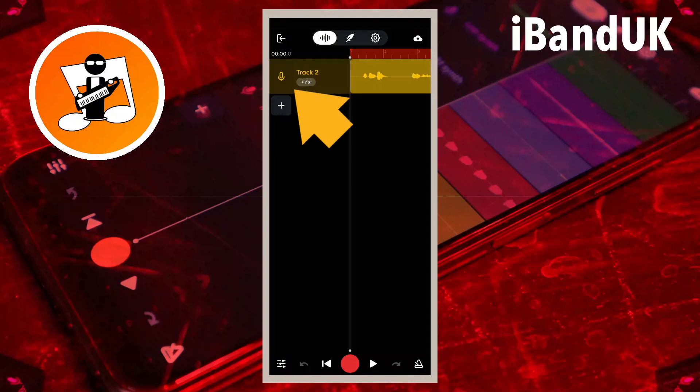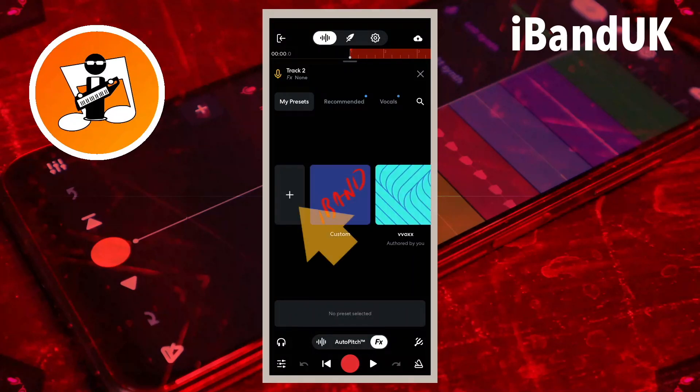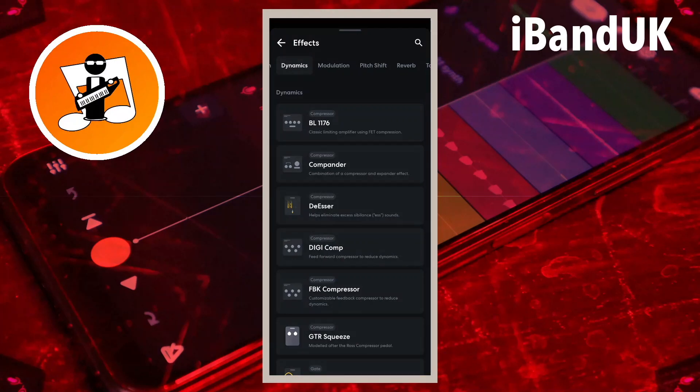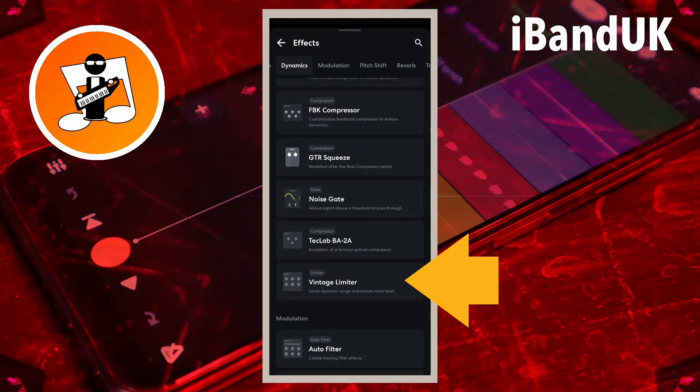Tap on the vocal track header, and at the bottom of the screen tap on FX. Now tap on the plus icon to create a new FX preset. Drag your finger across the tabs at the top of the screen and tap on the Dynamics tab. Then drag your finger up the screen until you can see the Vintage Limiter effect, and then tap on the Vintage Limiter.